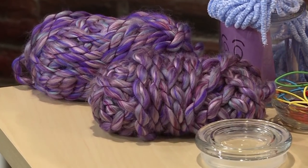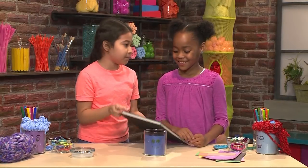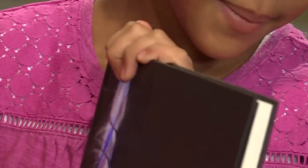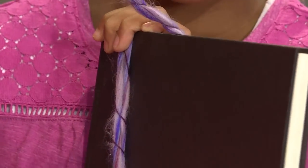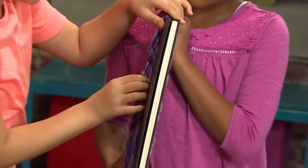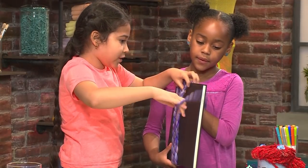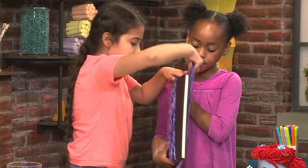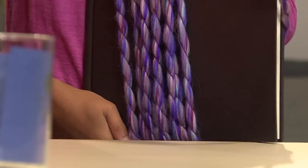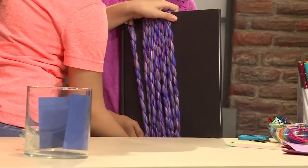Then you need lots and lots of yarn to make the hair. Here's an easy way to cut the yarn: get a book and wrap the yarn around it as many times as you can. When you cut it, it's all going to be the same length. The book helps you measure the same size piece. If you want short hair, you can get a smaller book.